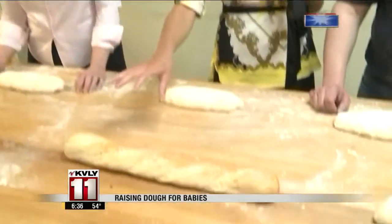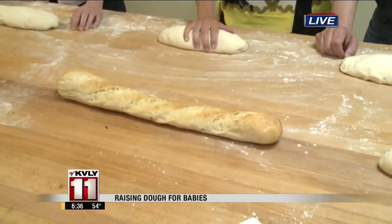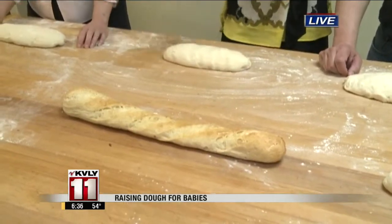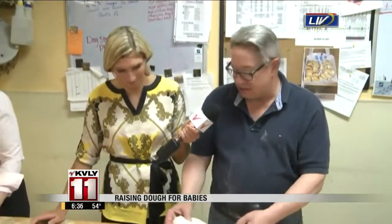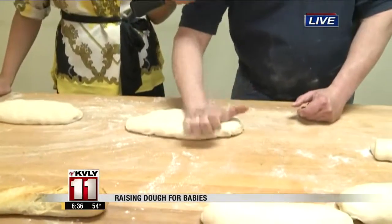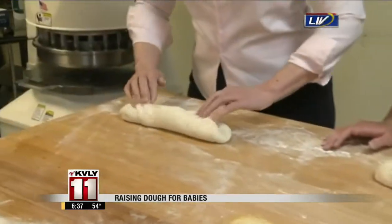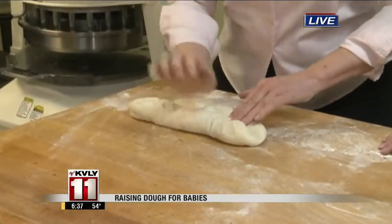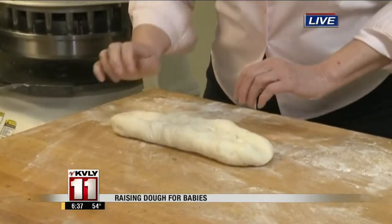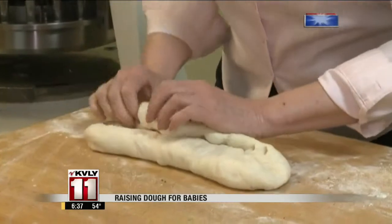We're going to right now make a French loaf — a baguette is a shape. So Karen, you're going to take the heel of your hand and put a crevice right down the middle from one end to the other. Take this end, fold it in the middle, tap it down to lock it in place. Take the bottom, put that up into it, and tap it again to lock it in place.